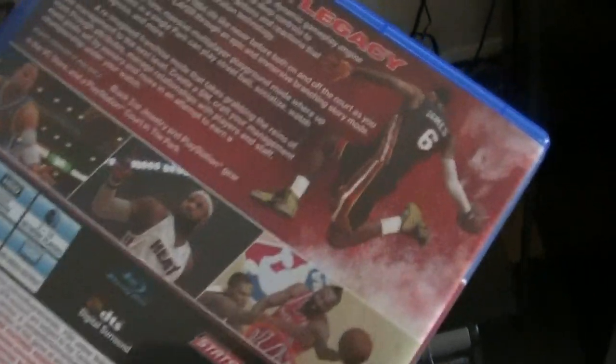That's the controller right there, you already know — PS4. But there it is though, the game. Seriously, you literally have to play the game for a long time to get my main LeBron James signature shoe. Check this out though.